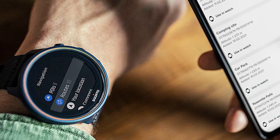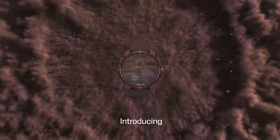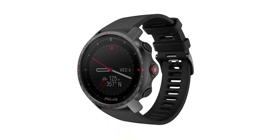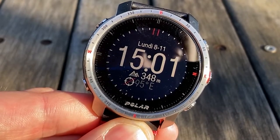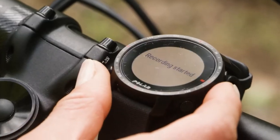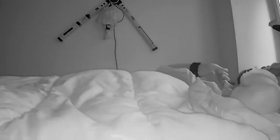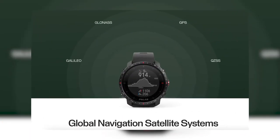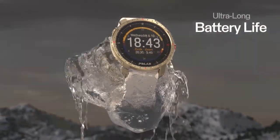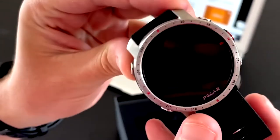Number 4: Polar Grit X Pro. Like the Suunto 9 Baro, this watch is made for extreme outdoor athletes, built for durability with sapphire glass on the face and water resistance down to 100 meters. Features are similarly bare bones, and the price is the same at $500. However, the Grit X Pro has a leg up where the Baro uses just the GPS satellite network — the Grit X Pro uses three additional satellite networks for increased accuracy. Polar also offers a Titan upgrade for an extra $100 that brings the weight down to 53 grams, though the Baro does have better battery life with 40 hours of constant tracking on the Grit X Pro.